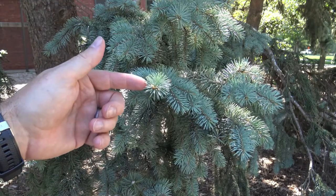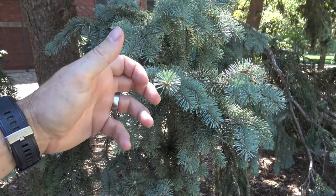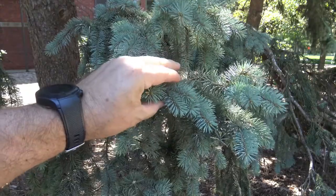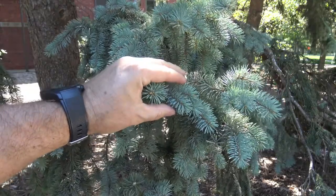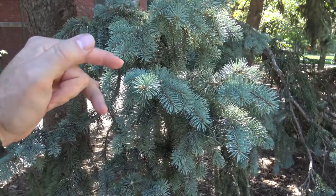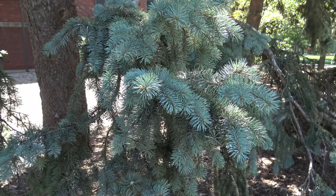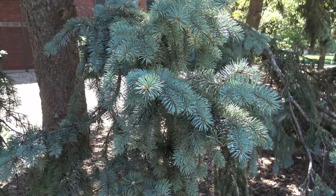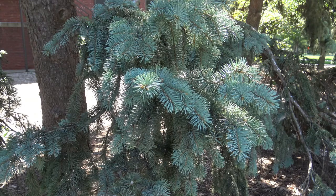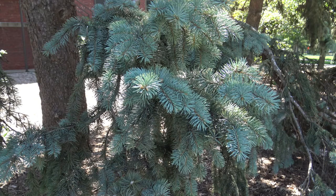Similar to other spruces, if you look straight on the twig, it looks a bit like a bottle brush where the needles are coming out all the way around. The Colorado or blue spruce tends to have the sharpest, stiffest needles, so if you just grab a hold of it, it's fairly pokey and uncomfortable. The color blue is common, but you can also see Colorado spruce having a darker green color, so don't go by color alone. Most of the Colorado or blue spruces you see in an urban landscape are chosen for their blue color.